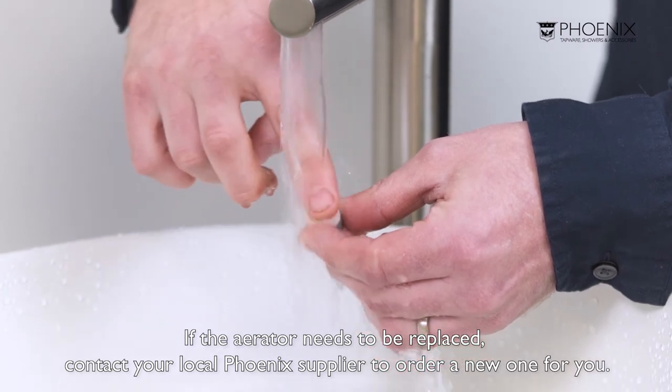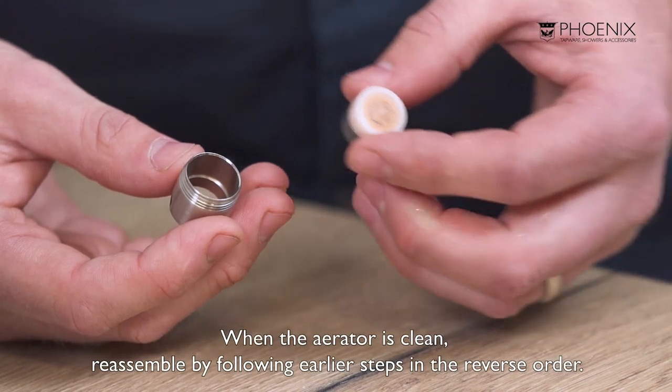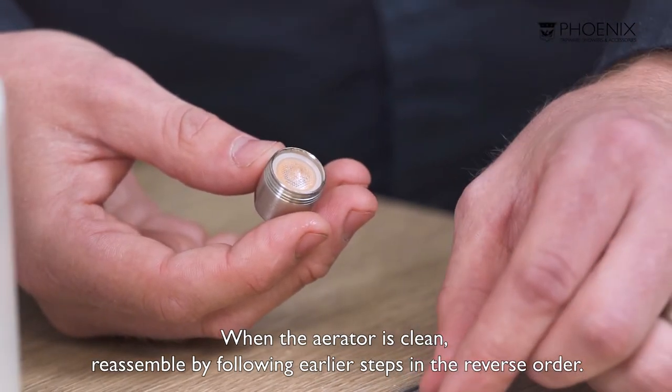If the aerator needs to be replaced, contact your local Phoenix supplier to order a new one for you. And when the aerator is clean, we just need to reassemble by following our earlier steps in the reverse order.